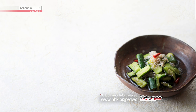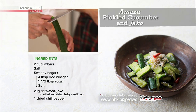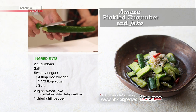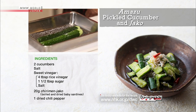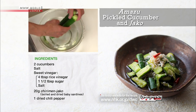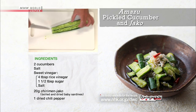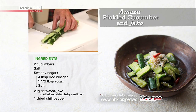To make the amazu pickled cucumber and jako, cut both ends off the cucumbers and peel the skins. Generously sprinkle with salt, do itazuri, and rinse in water. Lightly mash them with a rolling pin to break the center apart, then cut into bite-sized pieces.